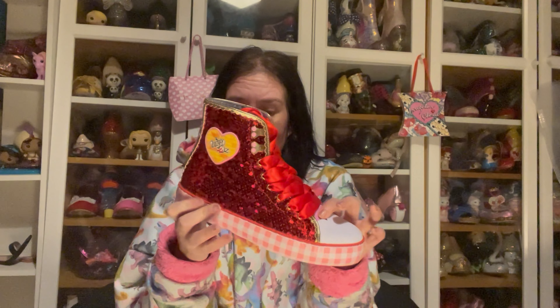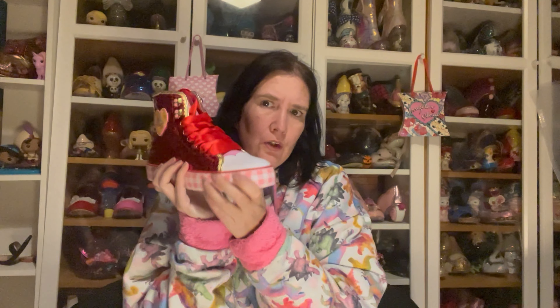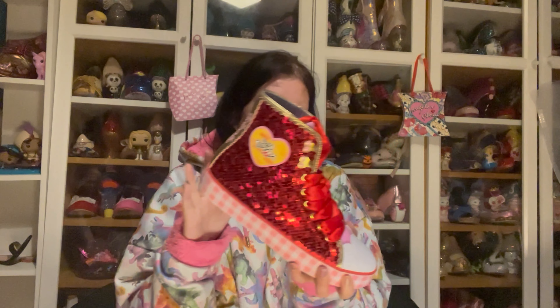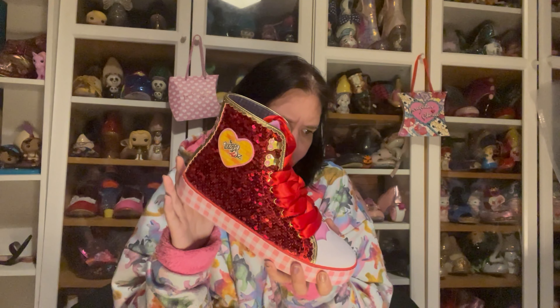I think these might be too big and if they are, they are selling out fast. They are an exclusive to Irregular Choice, only available in their stores and on their website. These and Roadtrip — which are the ones with the picture of Dorothy, Tin Man, Scarecrow and Lion around them with gingham laces — are both the same design. Currently only the smaller sizes and very large sizes remain; they're part of the extended size range, going from 36 to 46.